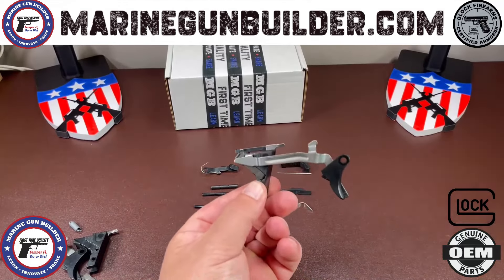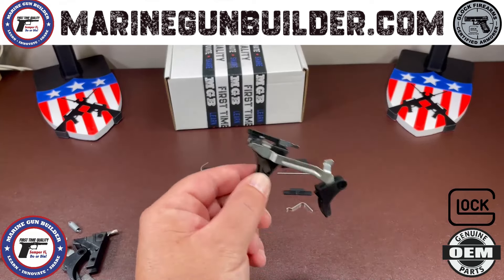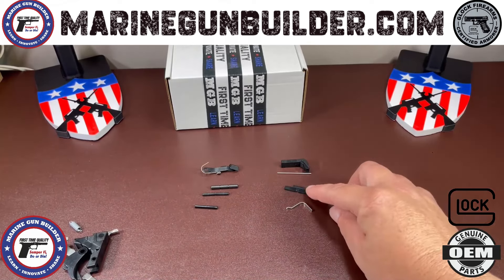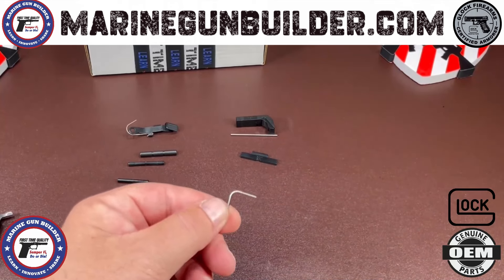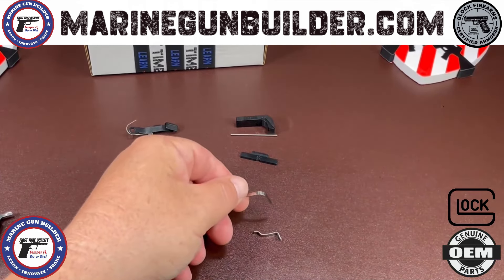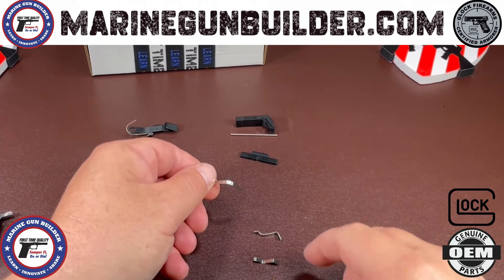I am going to assemble your trigger group for you so it will come in your kit ready to go and be able to drop right into your frame. The next part is going to be your slide lock and your slide lock spring. This is for the 17 kit. If you have a 19 kit you're going to get the mid length, and if you have a 26 kit you're going to get the small length slide lock spring.